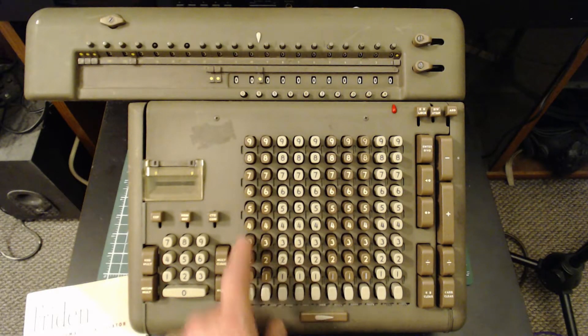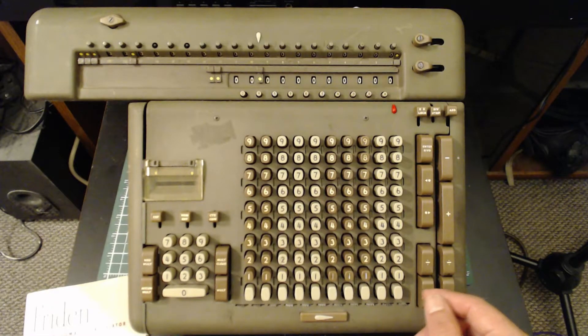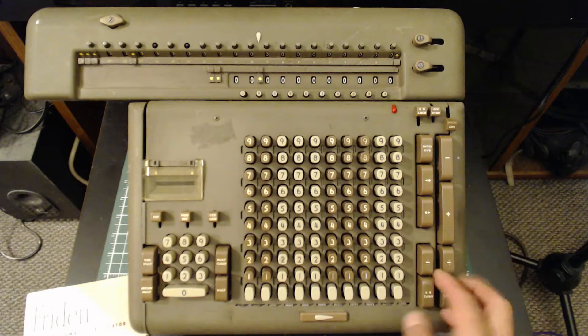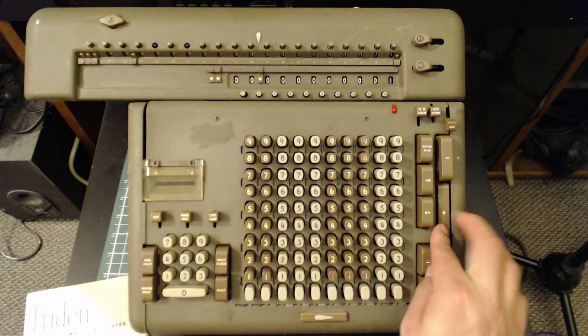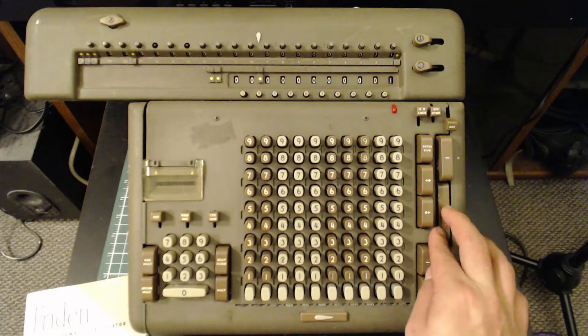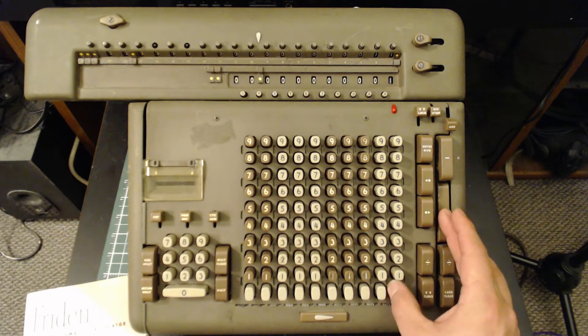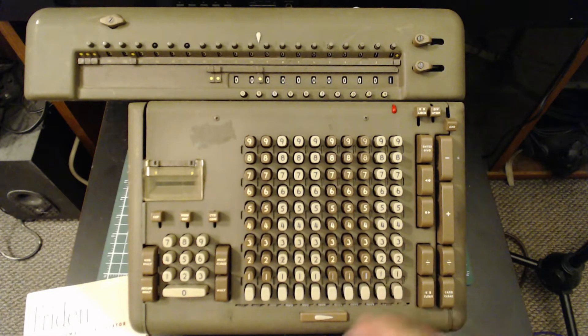There are buttons over here too. The first thing we'll do is toggle the add lever. This means for every button push it'll only cycle once, no matter how long we hold it down. The only problem you may have noticed is it clears out our entry on the keyboard, so we have to add it back in every time.